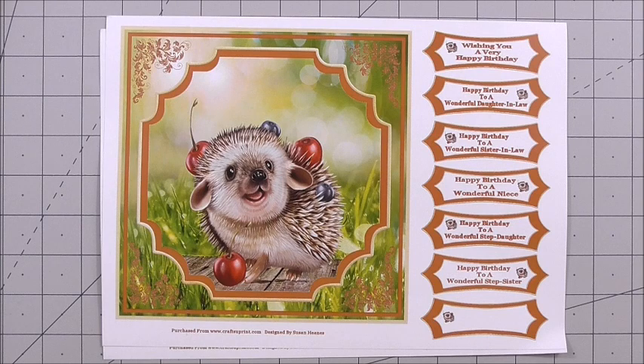Today we're going to look at a gorgeous kit from Susan Haynes. It's CUP number CUP 106 3174 underscore 846. The kit is called Sweet Little Hedgehog 8x8 Mini Kit. You get three sheets in the kit and it is for an 8x8 inch square card.